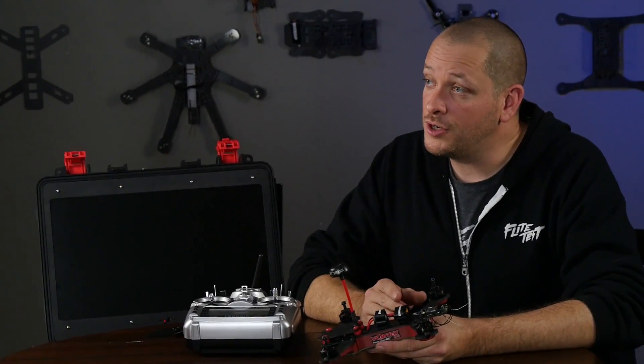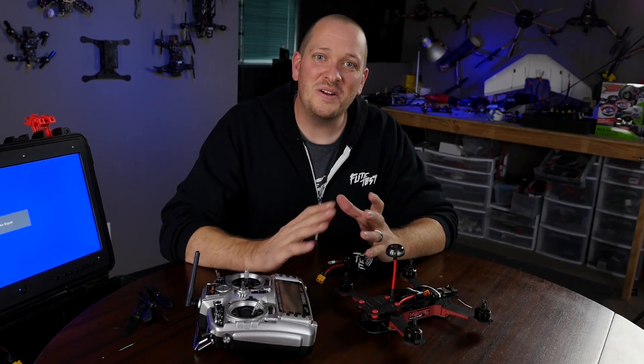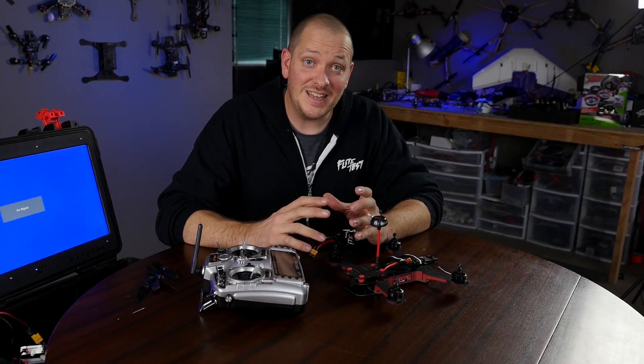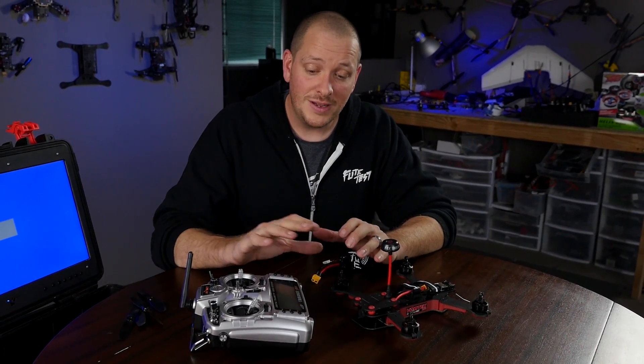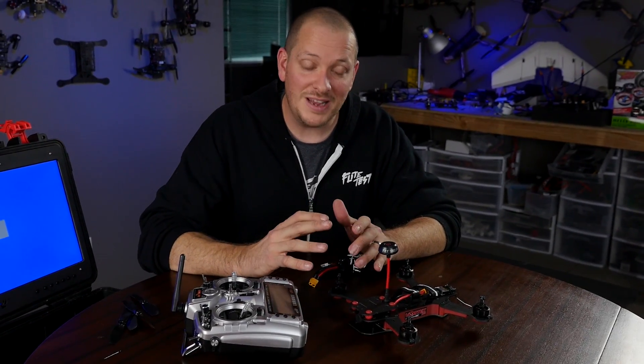It's very important that before you move on to the wizard, your receiver and your transmitter are bound. You're going to notice I have no computer in front of me. The reason is we're going to do all the setup through the internal software built into the Vortex Pro. ImmersionRC has done an amazing job thinking forward out of the box to make features not only simple, but approachable and very easy to tune when you're out in the field.